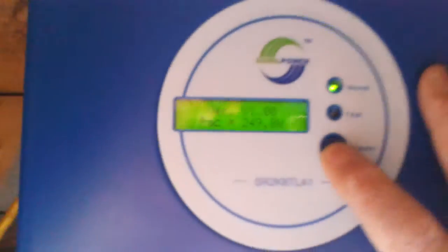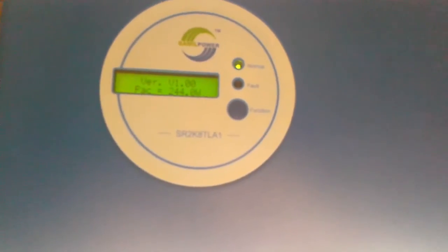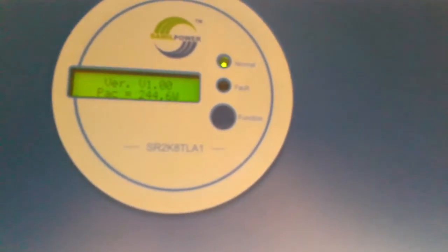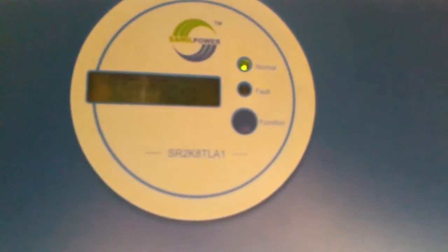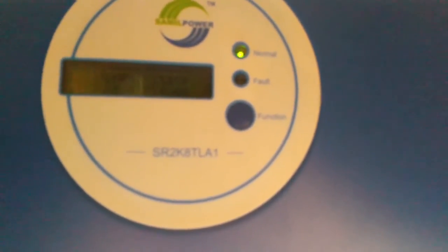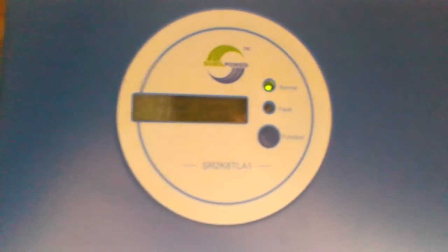Anyway, yeah, so that's my new toy — my grid tie inverter, lovely piece of kit. All in all, I think my panels cost me — size swings and roundabouts with deals and what have you. I got a job lot of them, so by the time I've sold off some and kept some, eight panels probably cost me in the region of 150 pounds. My 3-kilowatt grid tie inverter should have been about 800 pounds — cost me 150 pounds. Fantastic. I've gone solar on the cheap! Okay, YouTube, cheers, bye.